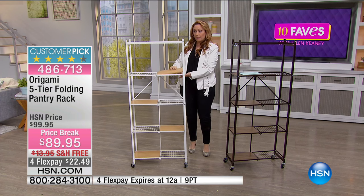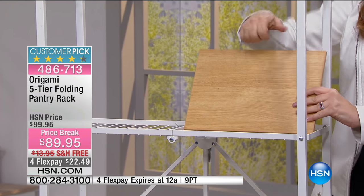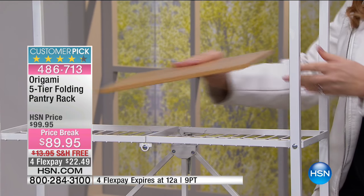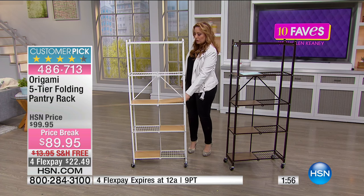You do get these perfectly cut pieces of wood. This isn't particle board, by the way — this is real wood that nests. And you can change the configuration: you can do none on one shelf and one straight across on another. All you do is drop it in.